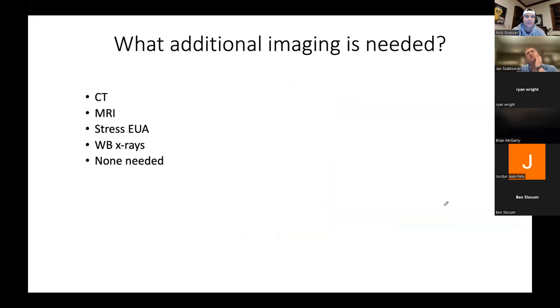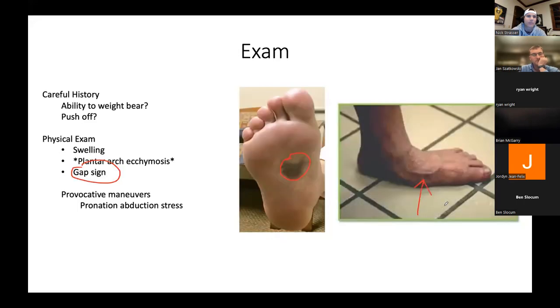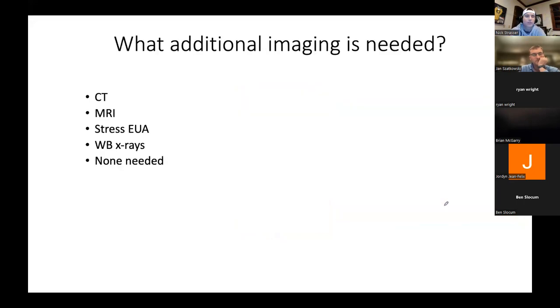Nick, are you usually getting an MRI, CT, or just taking them to the OR for an EUA? It depends on what I'm dealing with. For the subtle widening case, I'm probably getting an MRI looking at the first TMT joint, checking for very subtle fractures or joint changes. For the higher energy Lisfranc, I'm getting a CT scan. For those who have access to weight-bearing CT scans, those are really great options, especially for more subtle, delayed injuries — I think that's a really beneficial tool.